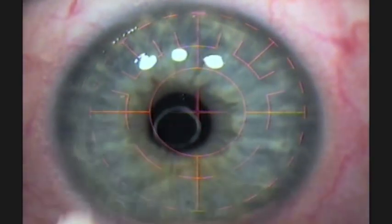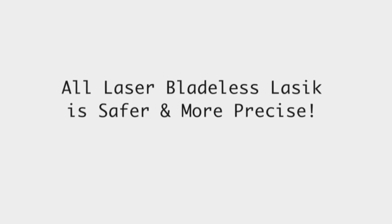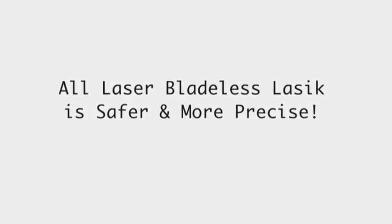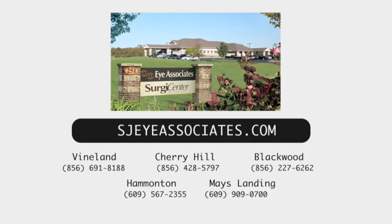The advantage of having an all-laser LASIK procedure is that it is safer. Years ago, we used to use a mechanical steel blade to make these flaps. As you can imagine, it's very imprecise and there were many more complications involved. Now, with the femtosecond laser, the safety profile has increased tremendously.